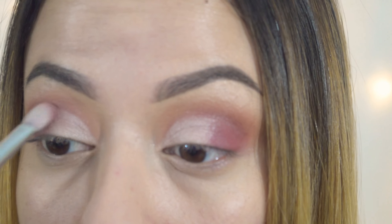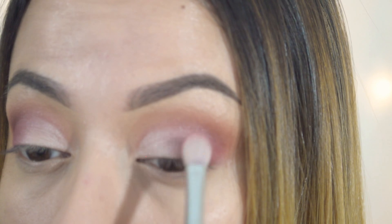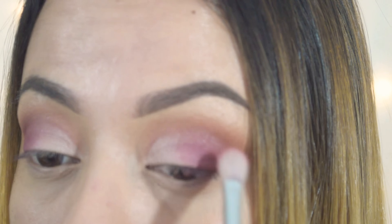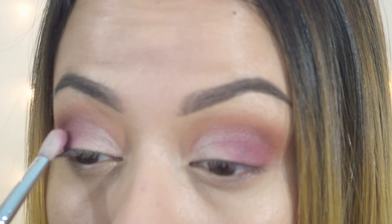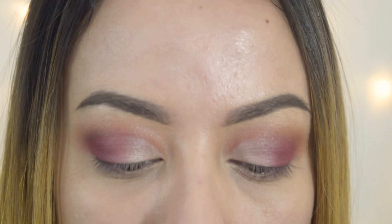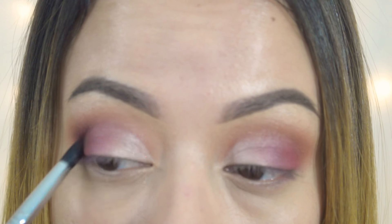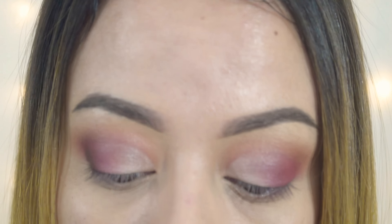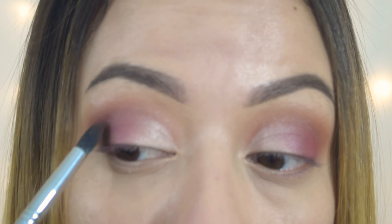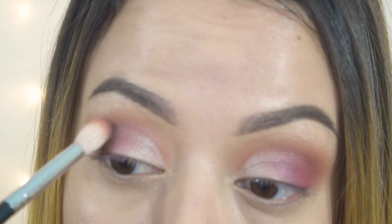I'm going back in with the blending brush — I didn't add any more product, just blending out what's already there. Now I'm going in with Vermeer on my lid, packing that on using a Sigma E56 brush, which is a really small shader brush. I like this one for applying shimmers to the lid. I did not wet my brush. When packing shimmers on the lid, take a step back to make sure once your eye is open you can see the shadow. I'm just blending those two shades together to make sure there are no harsh lines.